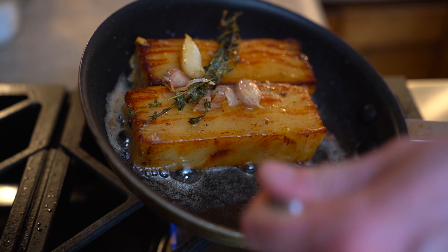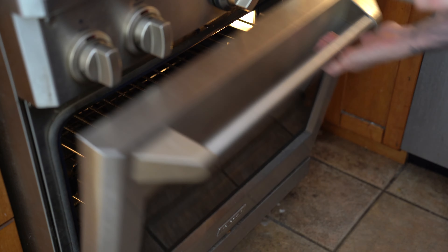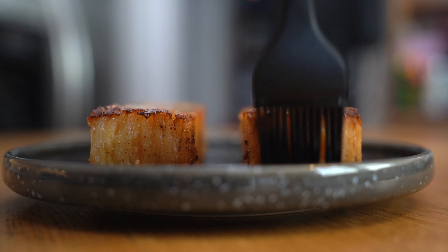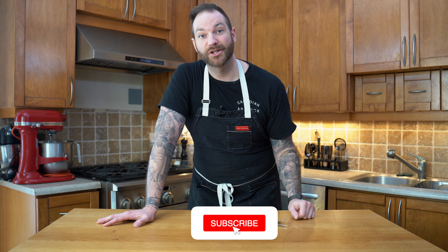When we're happy with that golden brown color, giving them some love — look at that beautiful butter! Take them off the pan, place them on a tray into the oven at 350 for about five to ten minutes just to make sure they're nice and warm inside. Brush with some more butter and plate them. Here we have it — a delicious side of potatoes. They are so versatile, this one is so decadent, and you can eat them on their own. If you enjoyed this recipe, please like, comment, and subscribe — catch you on the next episode!